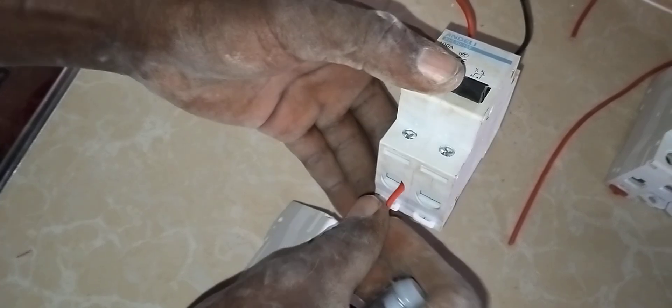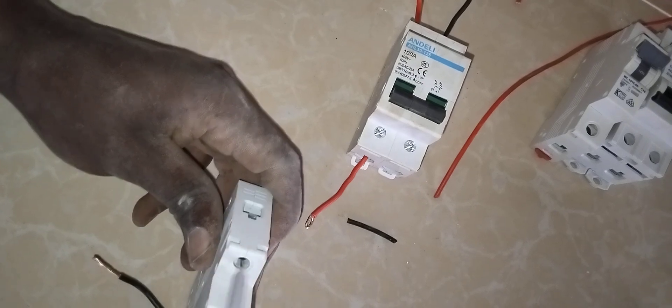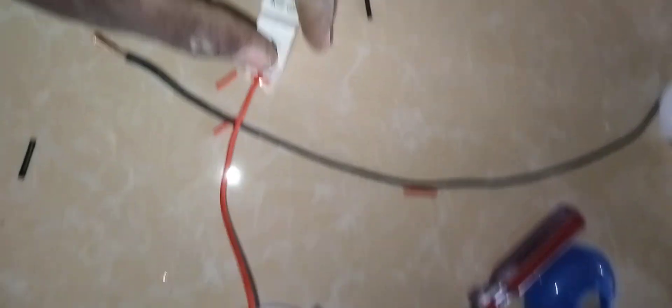I'll take it direct from this terminal. I'm a bit fast because of time, but the video will be worth watching. Our main supply has taken from this socket and has come and given to this double pole. This double pole has given to this MCB and this terminal.